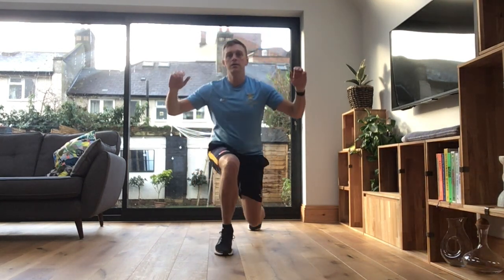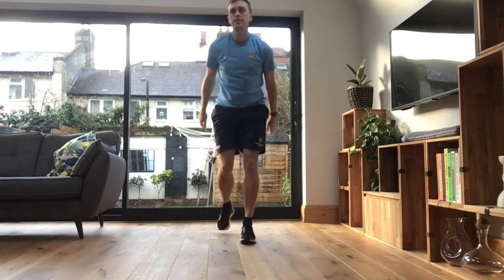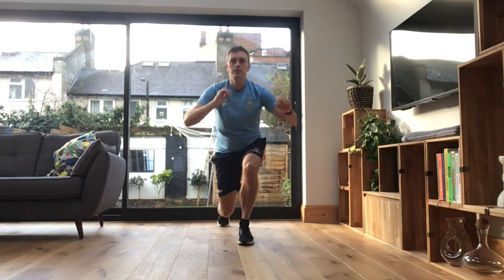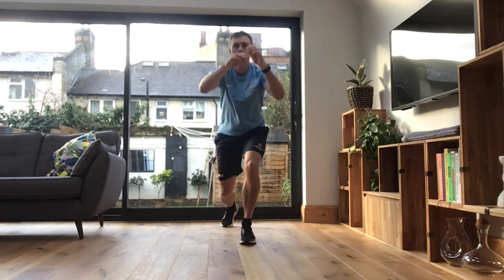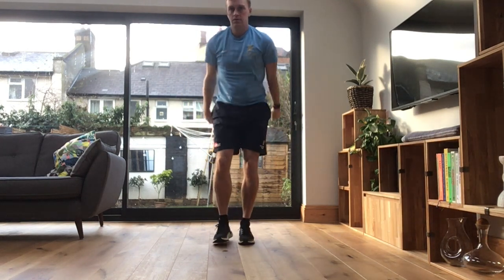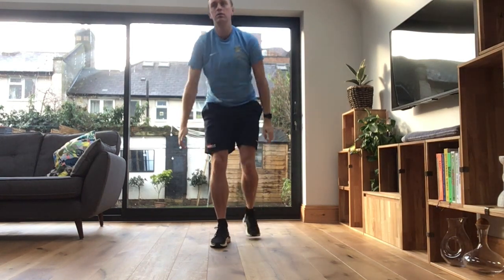Step back, knee down, and back up again. Back, knee down, and back up. Keep working, guys. So we're not trying to do this super fast. We're just trying to get our body ready for the circuit or the session we're about to do, okay?